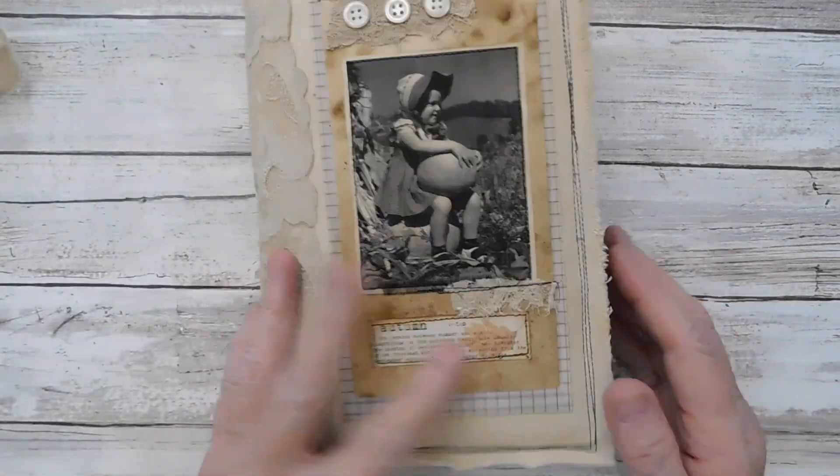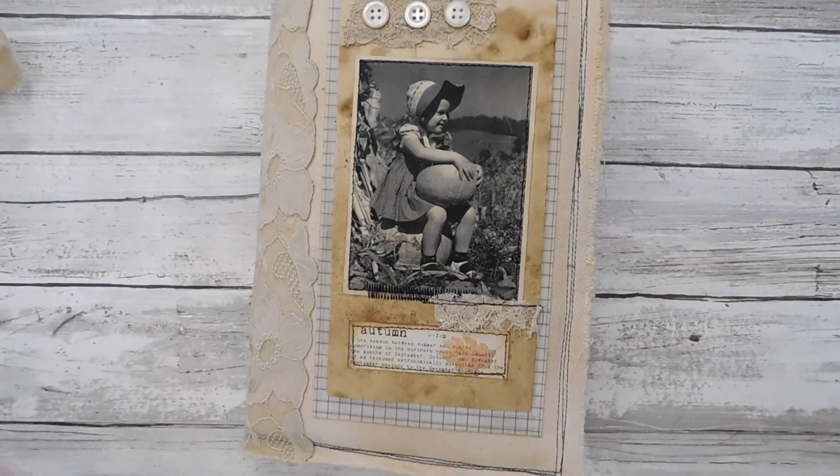The page is, of course, being smaller, and it is fall themed.